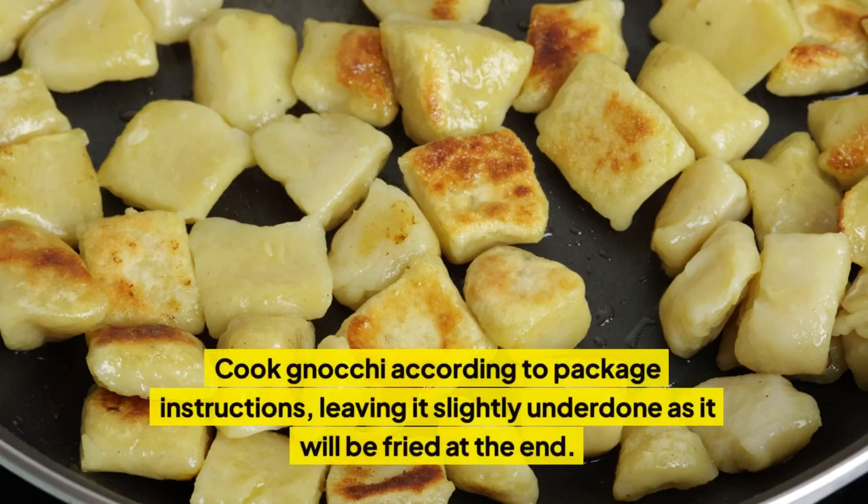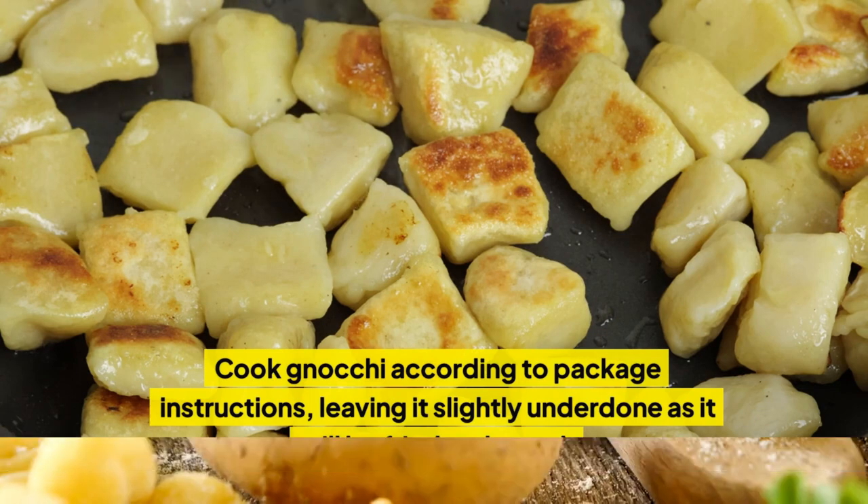Cook gnocchi according to package instructions, leaving it slightly underdone as it will be fried at the end. Drain gnocchi and set aside.